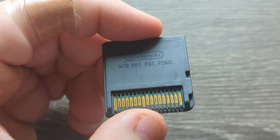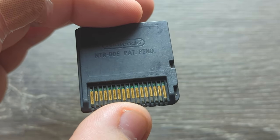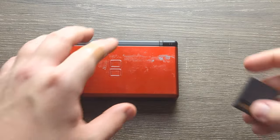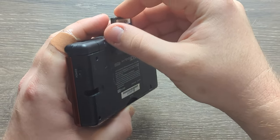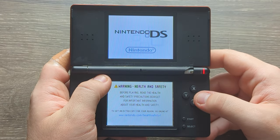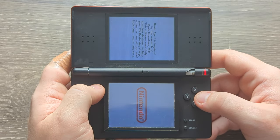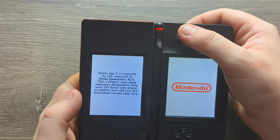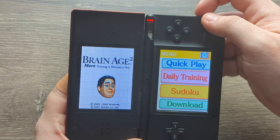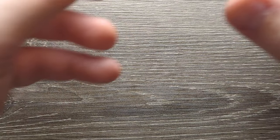This is what it looks like after more scrubbing — definitely looks a lot better. It really depends on how far you want to go. Let's see if it works. Let's see if it boots up. That's great!